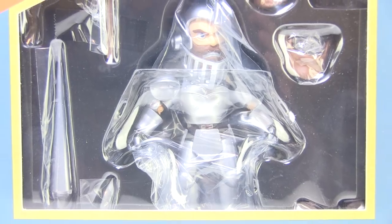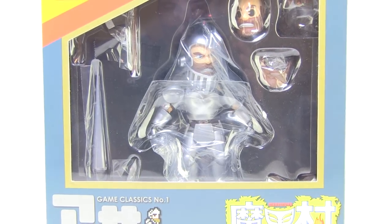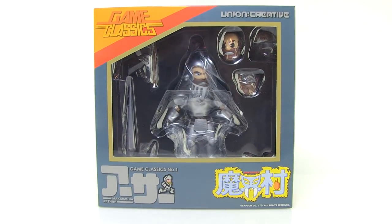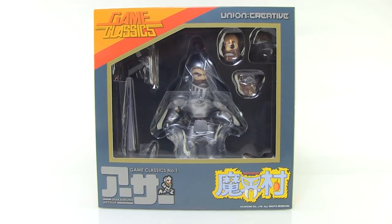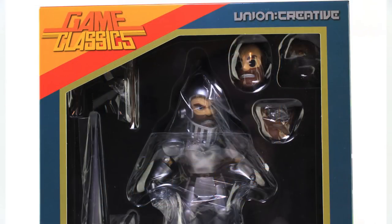Hey guys, I'm Pixel Dan, and this is a review of the Game Classics Ghost and Goblins Arthur figure from Union Creative. That's right, they actually made an Arthur from Ghost and Goblins. You guys know me, I love my video game figures, and we've been getting some really cool detailed action figures from Japan based on all sorts of cool video game characters. I love seeing retro characters brought to life in action figure form, so let's jump right in and take a look at Arthur.